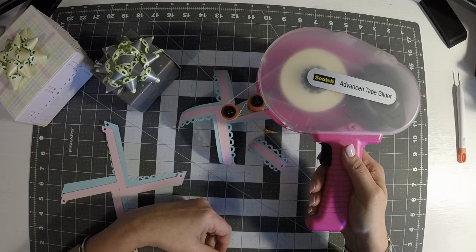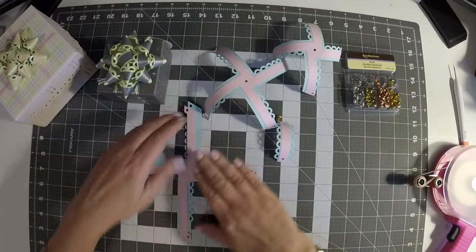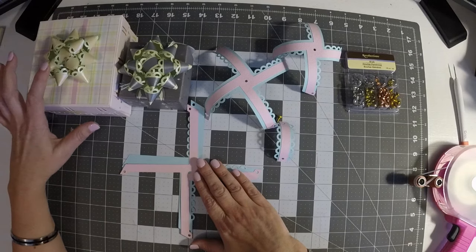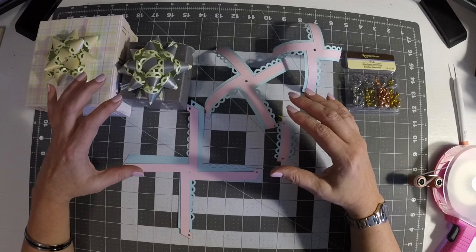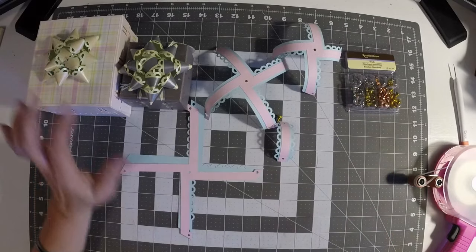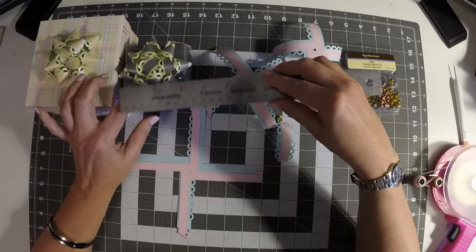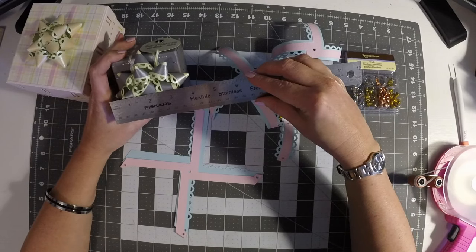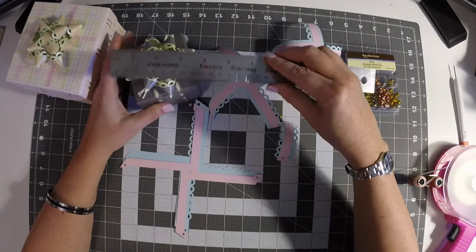I used my Scotch Advanced Tape Glider to tape the pieces together. When I sized it, I wanted about three-inch bows for these two boxes. When I brought the file into Design Space I made it six inches — and six inches folded down is just about a three-inch bow. Actually measuring it, it's a little bigger than that, about four inches, so six inches makes a four-inch bow. It's a nice size for a little gift box.